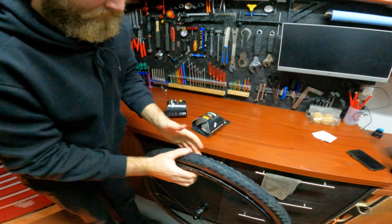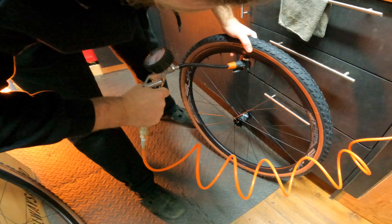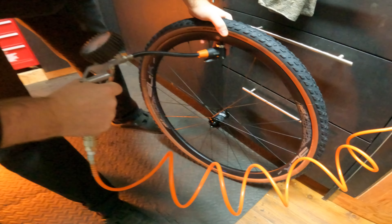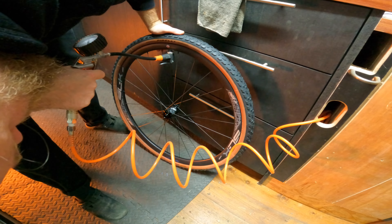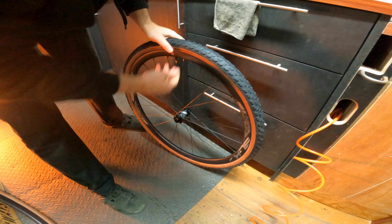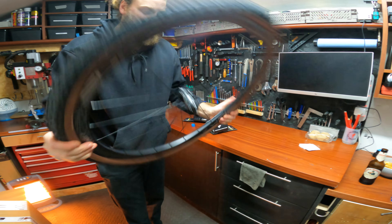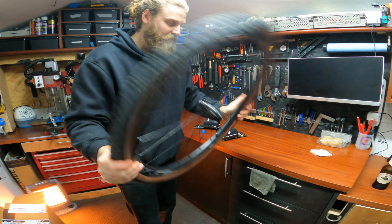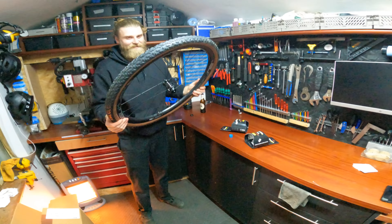Nick just twirled it around. At any point if you want to take over videoing duties, you make this look quicker. It's only been 30 seconds and you've already got to the point where you're putting the sealant in. He takes a more-is-less approach.